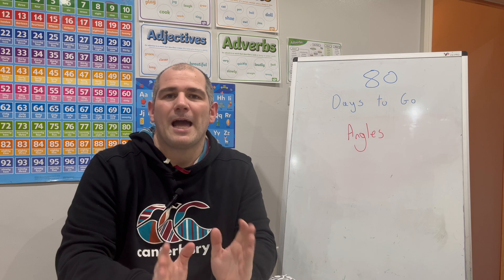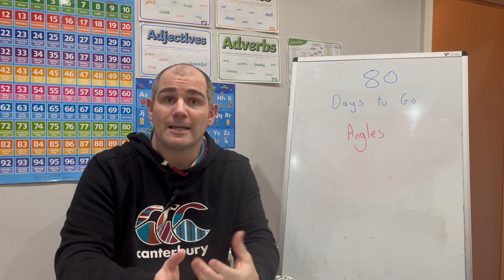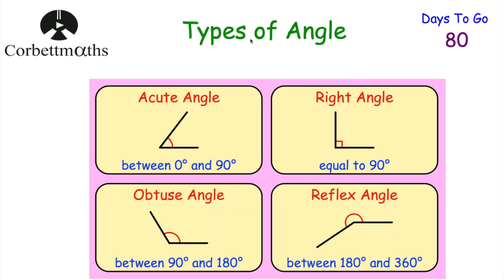In today's video we're going through angles — types of angles, angle facts, things like that. Your acute angles are bigger than zero degrees and less than 90 degrees. Your right angles are 90 degrees. Your obtuse angles are bigger than 90 but less than 180 degrees. And your reflex angles are between 180 and 360 degrees.